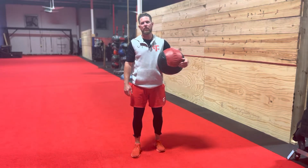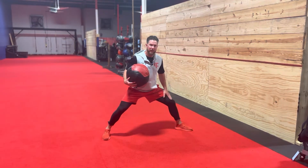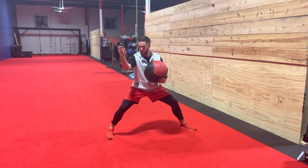Med ball pistol rotational pass. What we want to do here is we want to get into a lunge. We want to open up that front side. We're gonna do both sides here. Make sure the back side — that knee is driving out towards away from us.